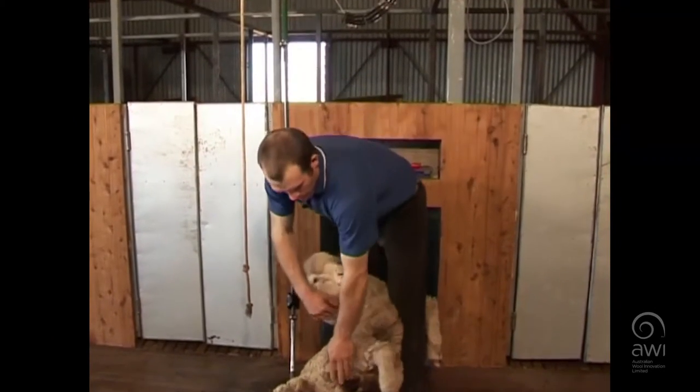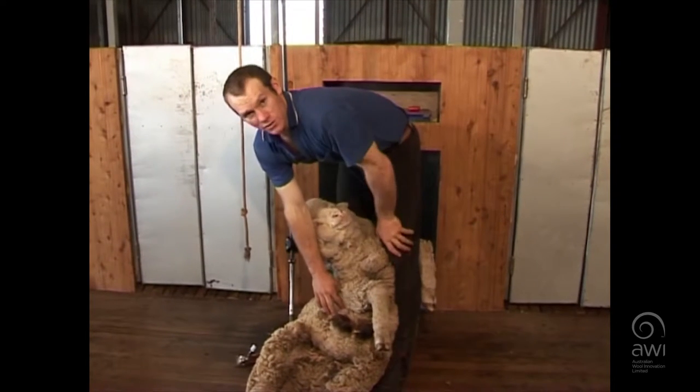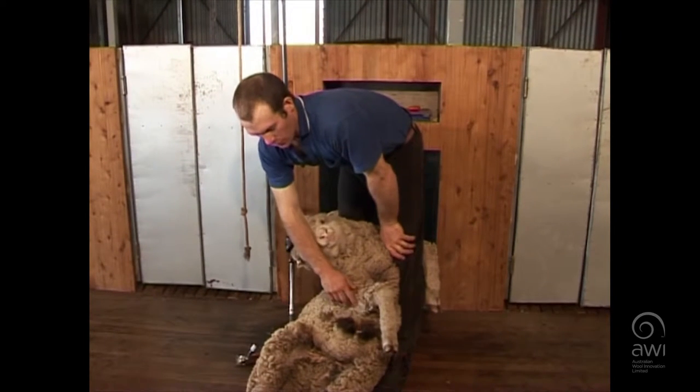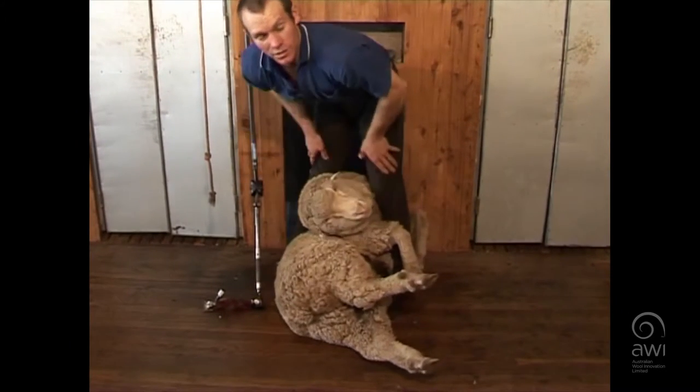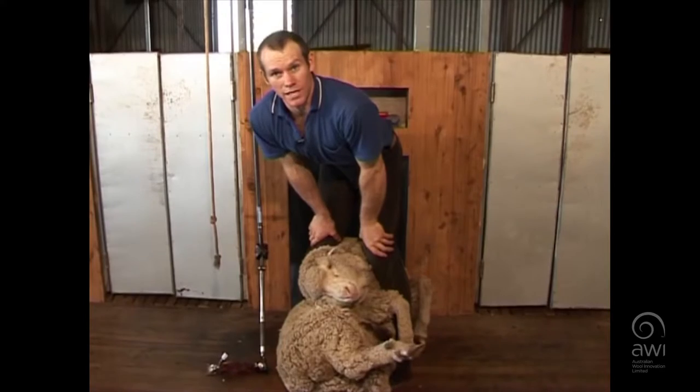Eyes and ears, you've got to pay particular care around the pizzle, coming in at the right angle, and then we'll just do a little blow around here. It'll be a little bit bigger than what we've done on the crossbred lamb.